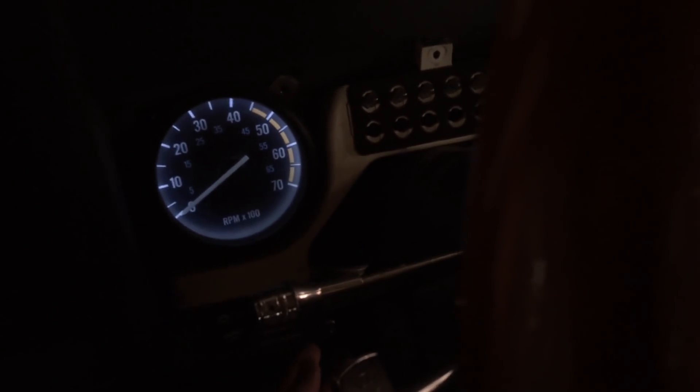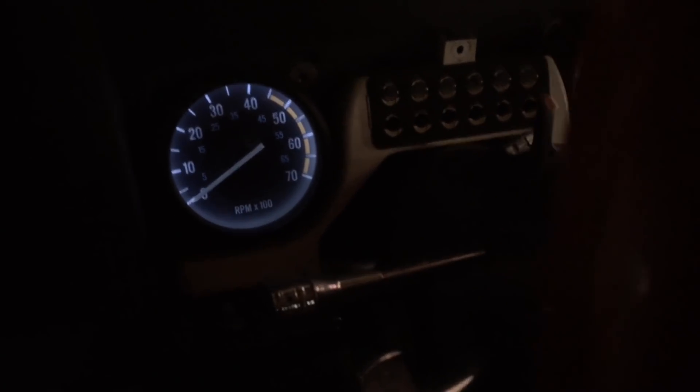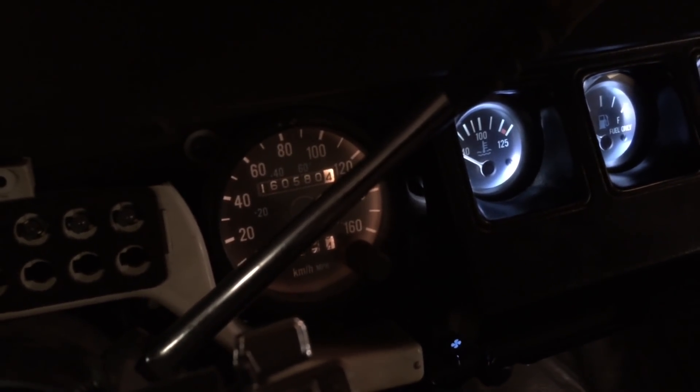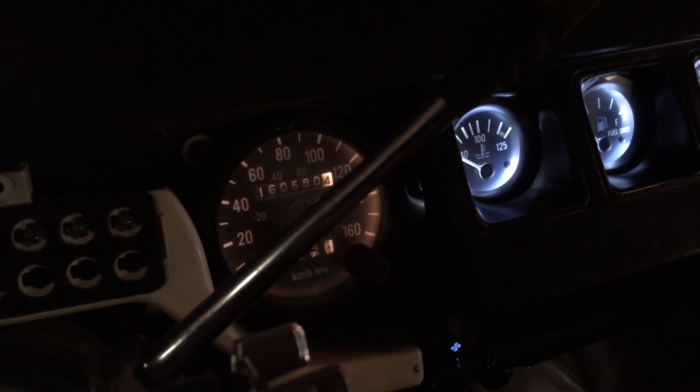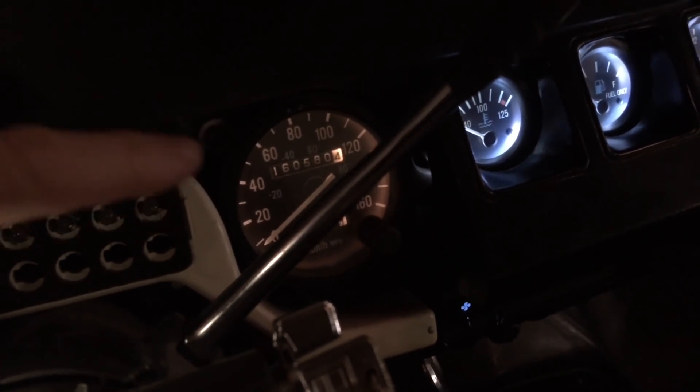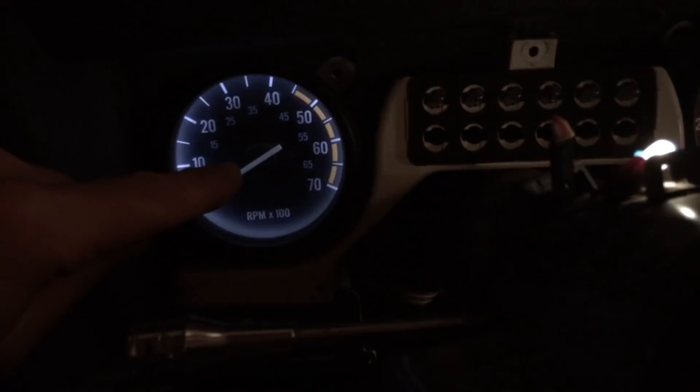Here's a better view of the difference. On this side you can see the LED lights, and on the other side there's still the old speedometer bulbs. The LED lights look noticeably different in color and brightness. These LED lights have five times longer lifetime than the old ones, so it's actually a good idea to change from the original bulbs.